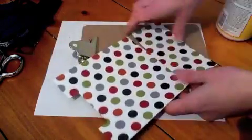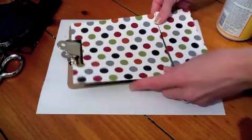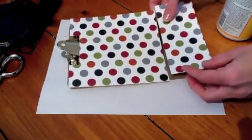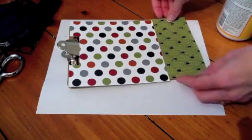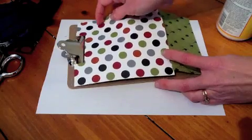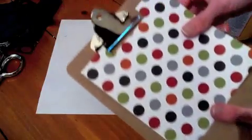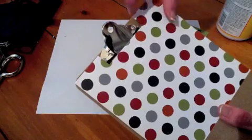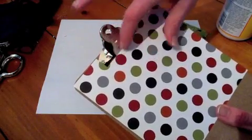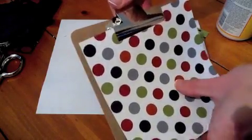I just cut this to match this clipboard. This clipboard is six by nine, so I cut my paper six by nine. I'll use double-sided and I just cut off a little bit of the bottom so I could flip it over. Then I measured it at the top and made a little mark, and I came down with my cutter and tried it out a couple different times to see what would be the best fit.